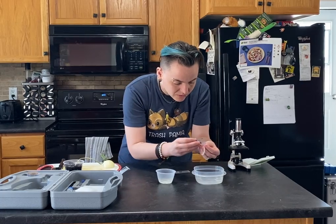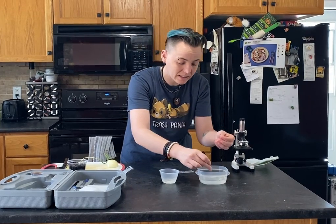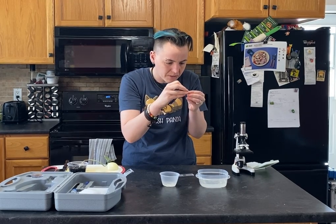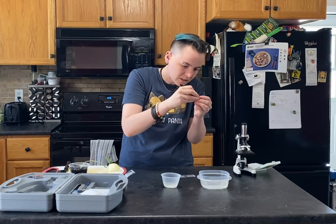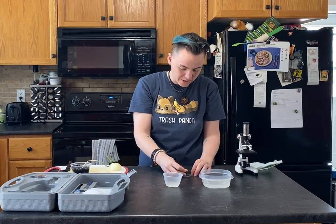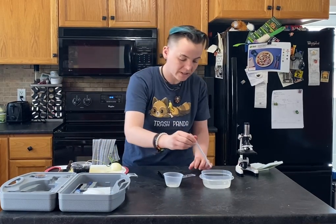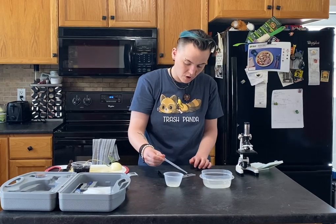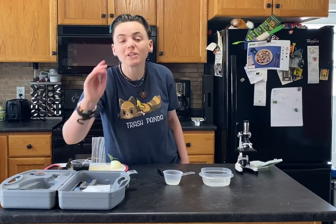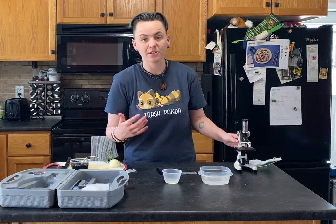We're just going to take our little slices of onion and remove that epidermal skin. It really is like skin that we have. We're going to take it from the underside and just peel it off. So there you go — we have our peeled onion skin. You're going to put it on your slide, then take your pipette and add a little bit of that salt water — just a drop on your slide. You should add a cover slip, because water can leak onto your microscope and cause it to rust and corrode.